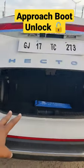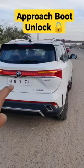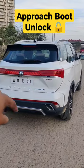Because this is the Hector Plus, there is no boot access if you are using the third row. How do you find this function? Comment below and also subscribe to the channel.